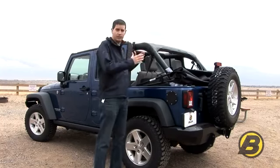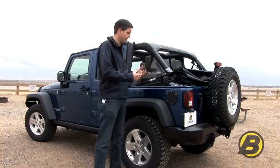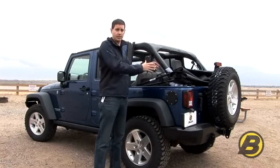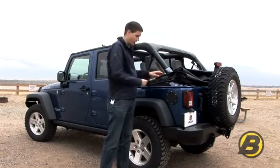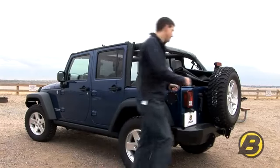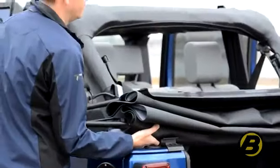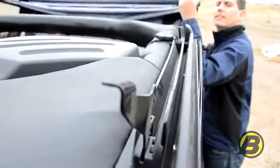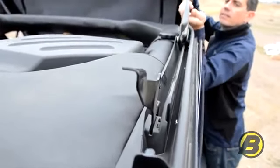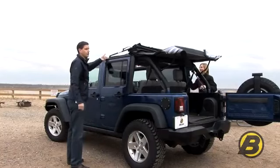Putting the top back up is essentially the reverse procedure of what we've just done in terms of taking it down. You can do it by yourself, however it is much easier with two people. First, remove the velcro straps off the side bows and open the tailgate. From here we lift the top, get the actual slider block on the side bow, drop it onto the door rail, and slide it forward. You then hear it lock into the Sunrider latch.